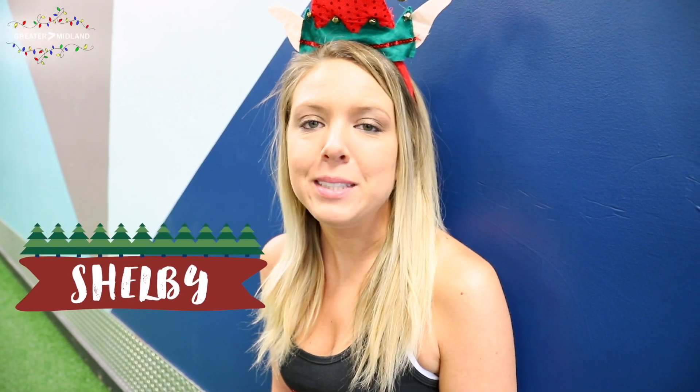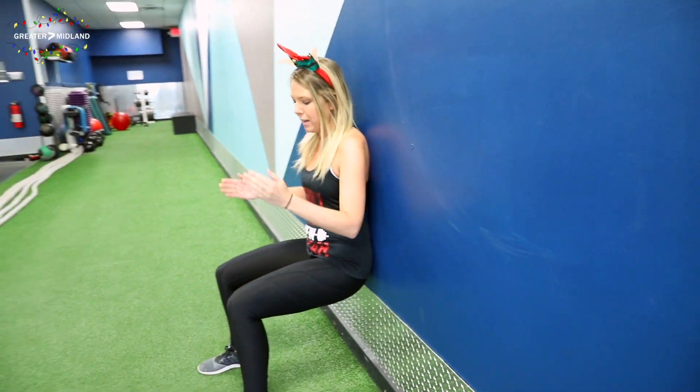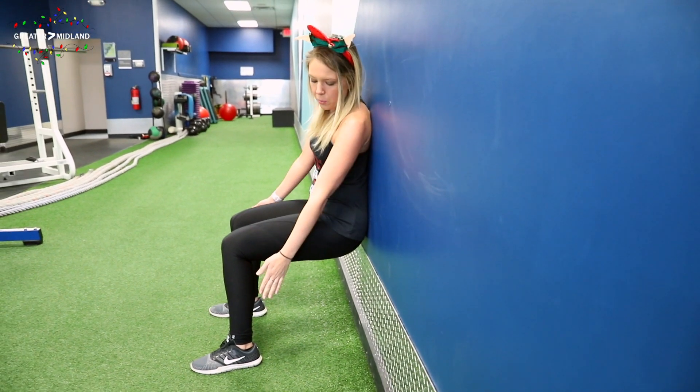Hi, I'm Shelby and today I'm going to be demonstrating a wall sit. The key to the wall sit is keeping your back flat against the wall, knees at a 90 degree angle at shoulder width apart, and toes pointed slightly out.